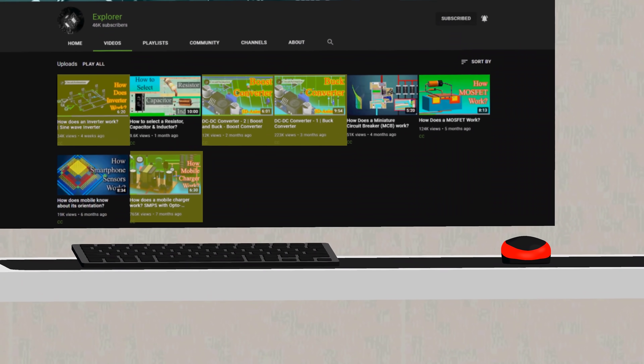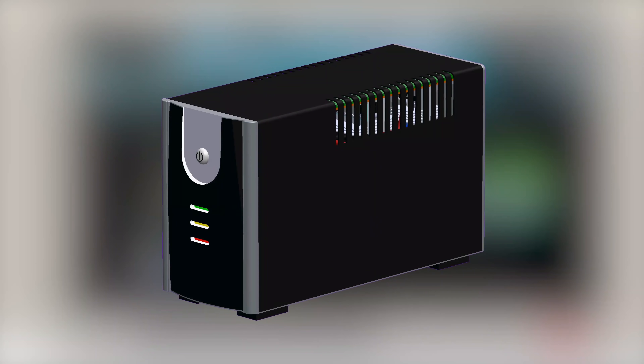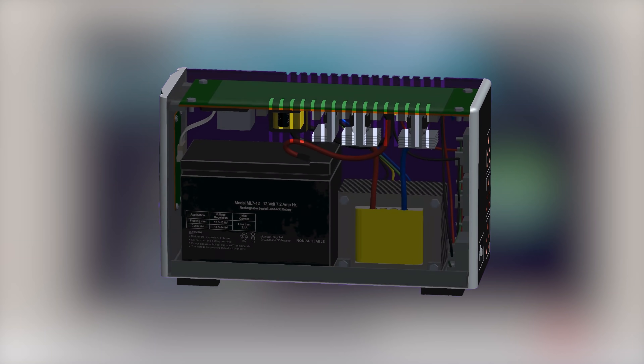Before that, we would recommend you to watch these 4 videos on how these circuits work, and you can watch this video to understand how a MOSFET works. Now, as you have watched them, let's open this UPS.